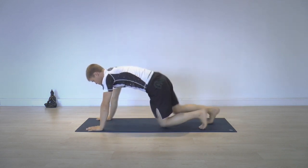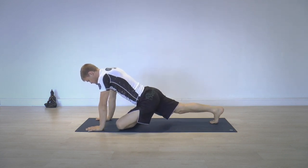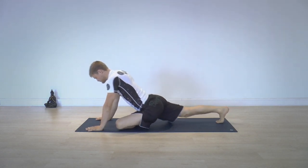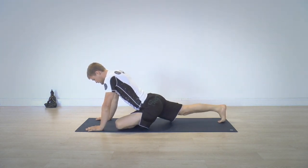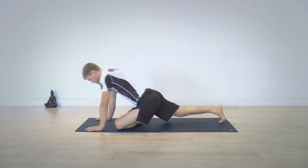Starting in plank, hug your knee forward. Instead of just sitting down, I want you to use the plank and rock backwards and forwards a few times, taking weight off of the knee and off of the leg, pushing the hands down and leaning back into your back foot.